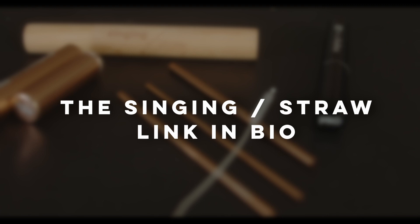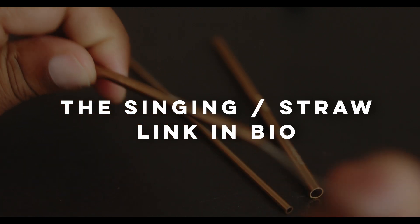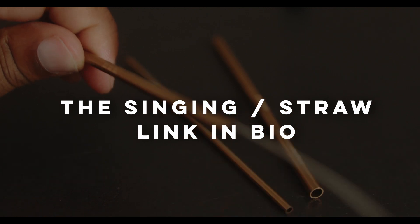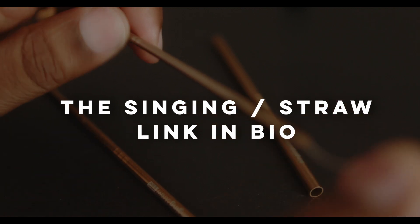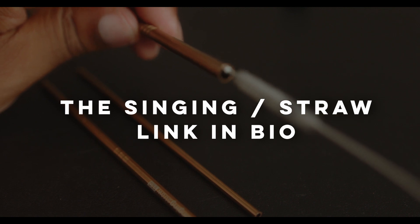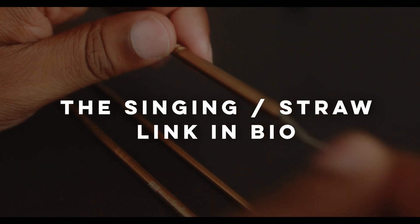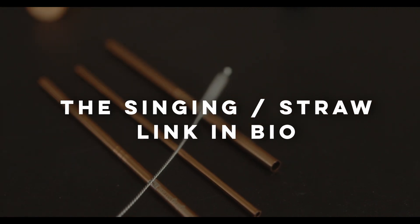On certain parts of the song, if the volume needs to decrease to have a smoother transition through the phrases, allow that. The dynamics through the straw will not be the exact same as singing without it — that is expected. Often singers are distracted when their voice feels smaller and lighter while singing through the straw, thinking it needs to be beefier or stronger. That is expected — it's part of the magic. Let the straw do its work.